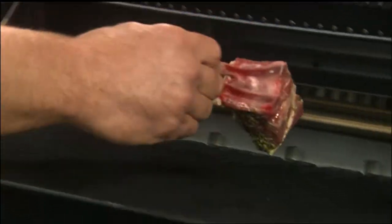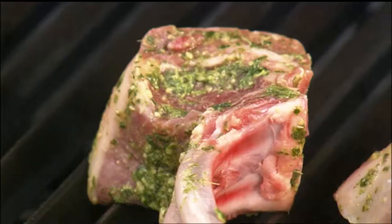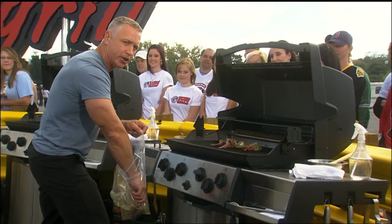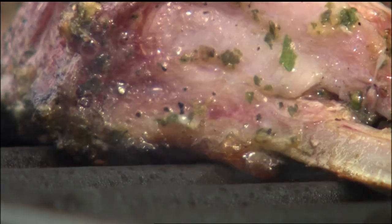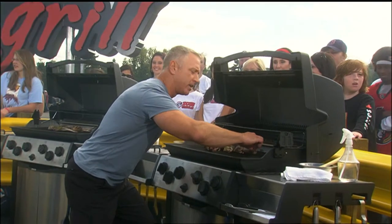I'm gonna place these beautiful lamb chops directly over the heat. Listen to this — oh, that's a good sound, isn't it? Now we're looking for medium to medium-rare on this. It doesn't take long at all — three to four minutes aside and you're good to go. Flip these over now and see if we've got some nice char marks.